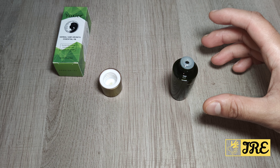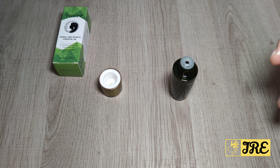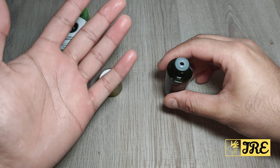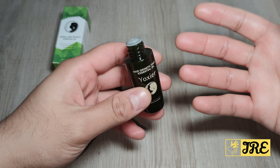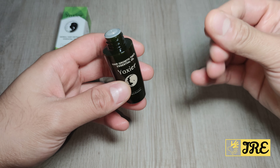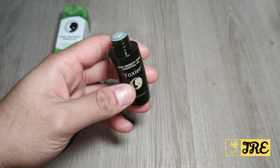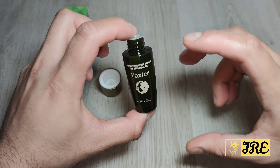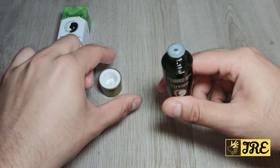The ingredients are all natural — it contains olive fruit oil, sunflower seed oil, jojoba seed oil, and ginger root oil, among others. It moisturizes very easily; the oil is not thick at all, so you can massage it onto your scalp without any difficulty.